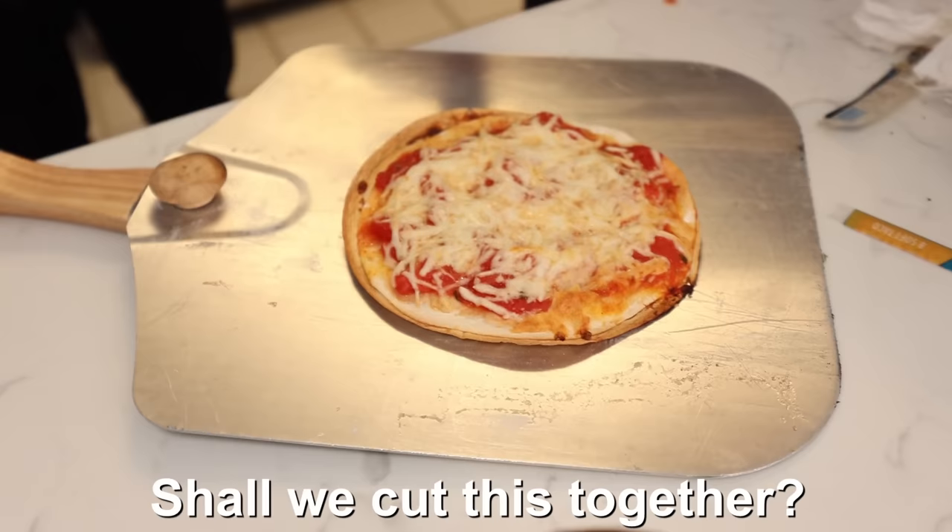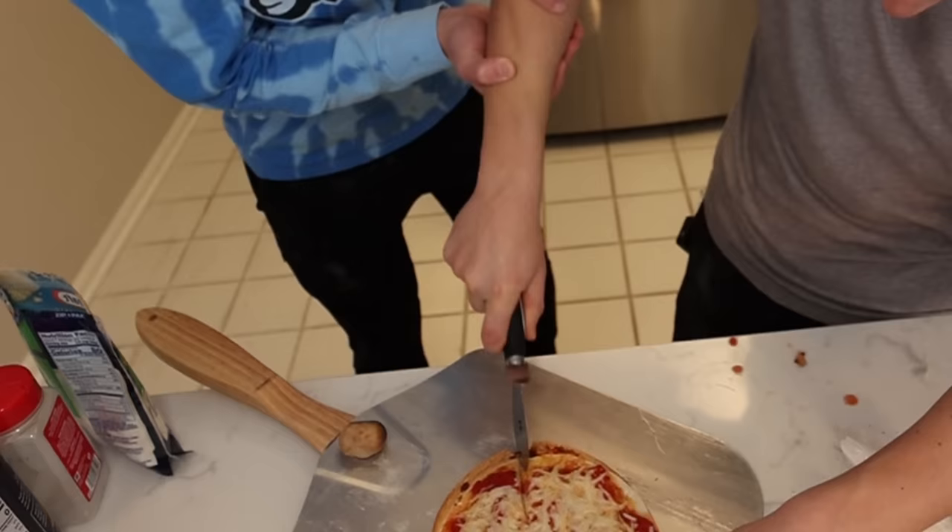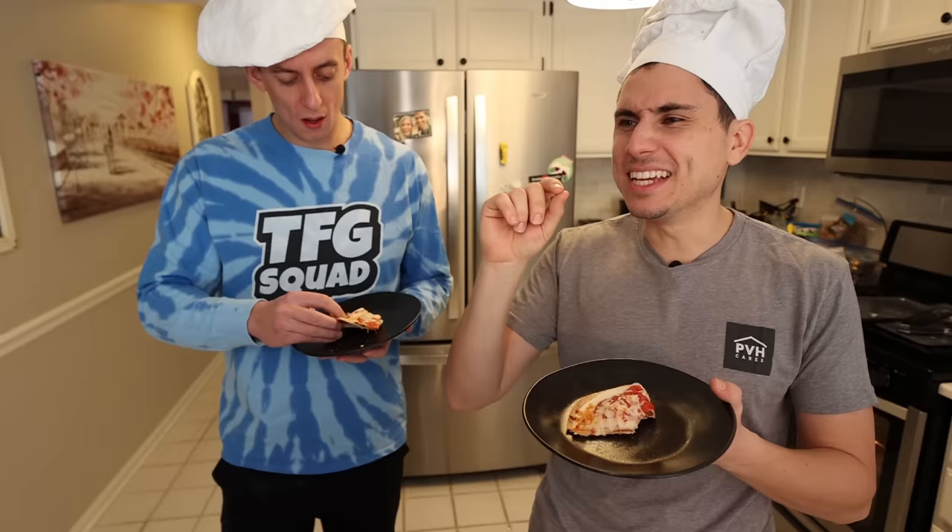Shall we cut this together? Sure, I think it would be a magical moment. Your hands are freezing. It's better than the cinnamon rolls. This isn't bad. I'm going 4.0 out of 11.